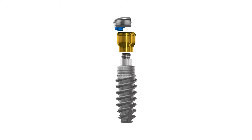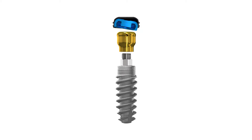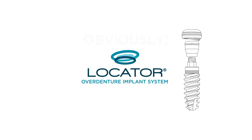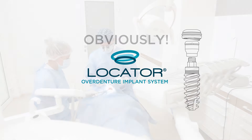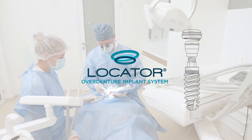Based on an abundance of requests from dental professionals, we are proud to introduce the new Locator Implant System. Brought to you from the most trusted name in abutments, the new Locator Implant System offers you the confidence that comes with one of the most trusted names in dentistry.